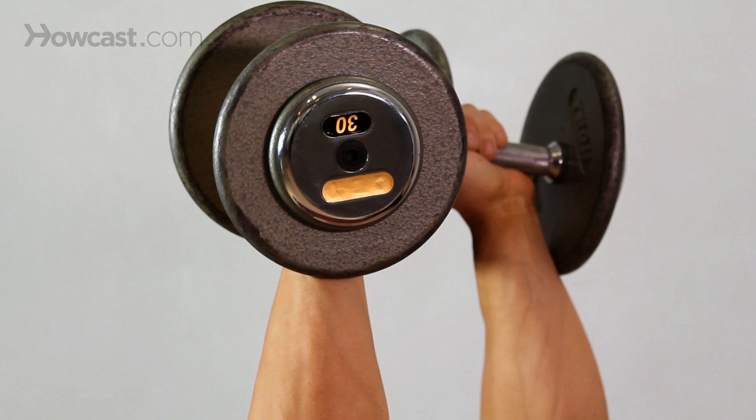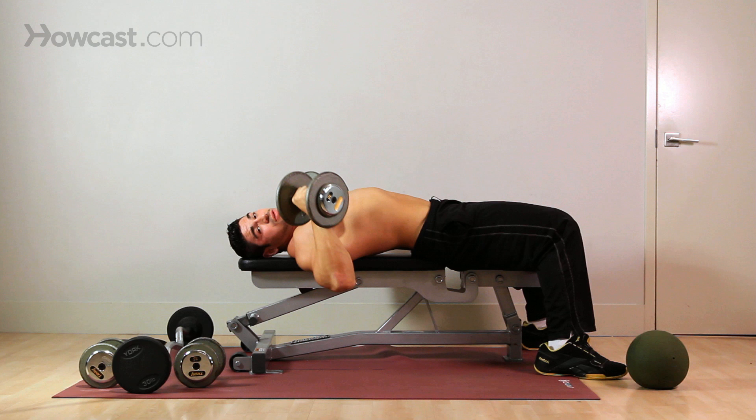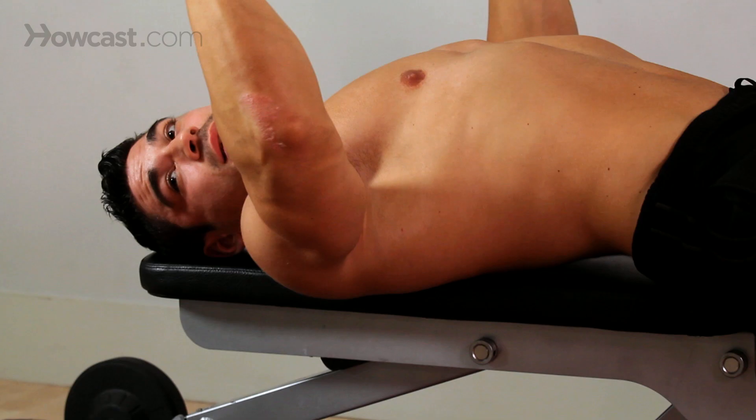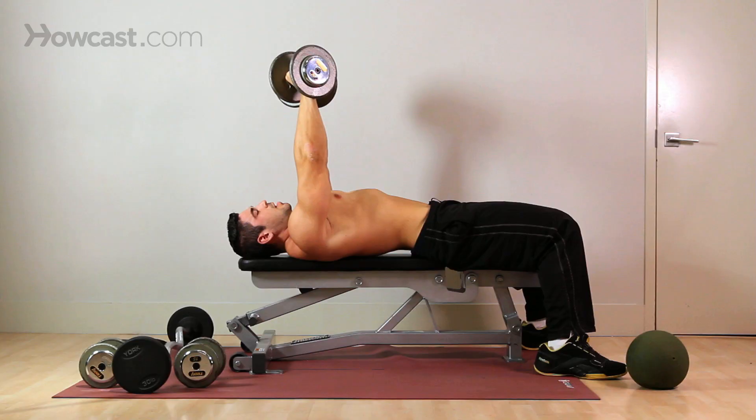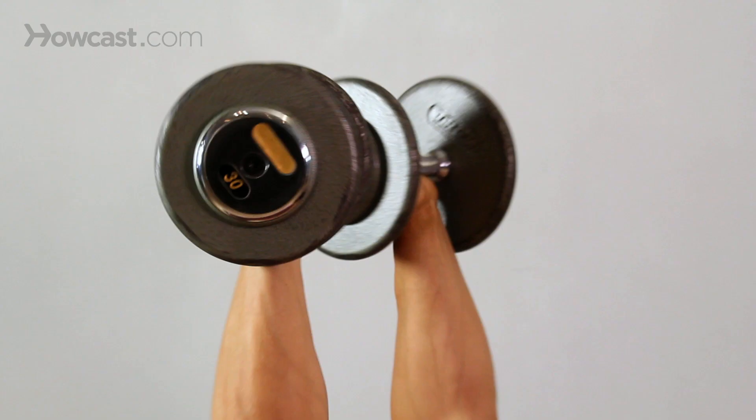As you come down, stretch that chest out. You want to make sure that you come down far enough to get a good stretch in your chest, but not too far to get into your shoulders, and not too little to not get enough range of motion. With this, you're going to keep your palms facing your feet.